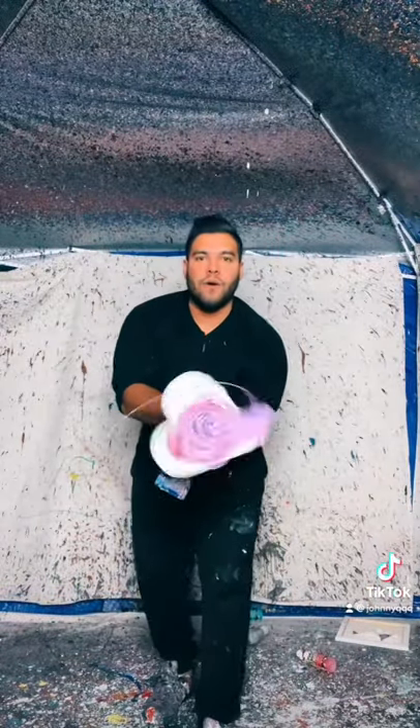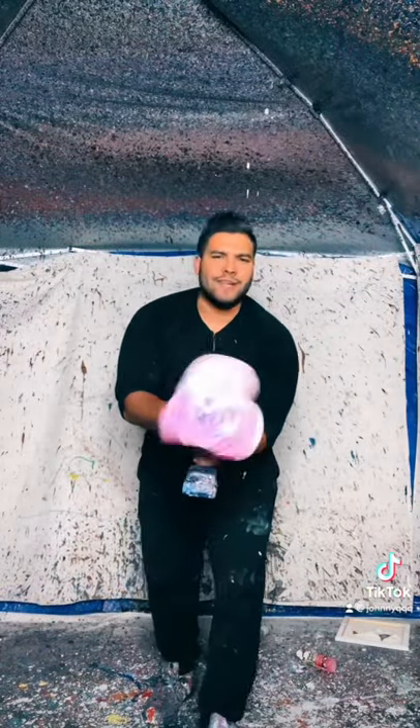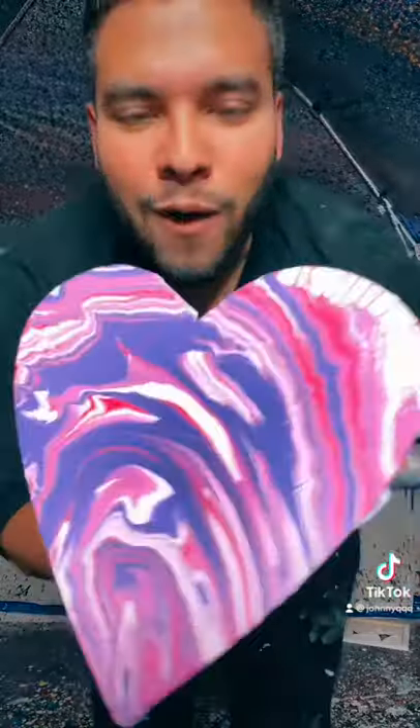And then we're going to spin it. Alright, there it is, let's spin it. And here we go. Oh yeah, that's going to look amazing. You already know. Wow. Beautiful.